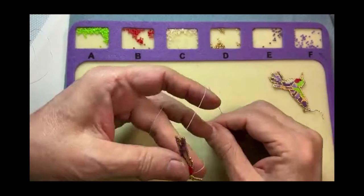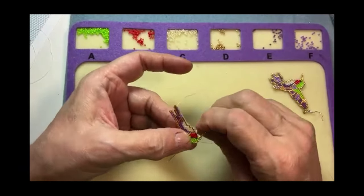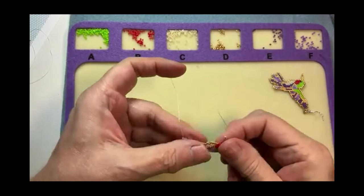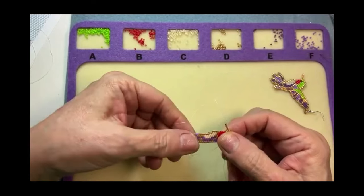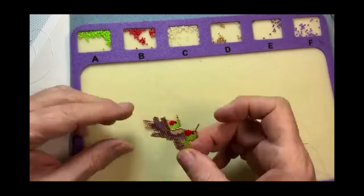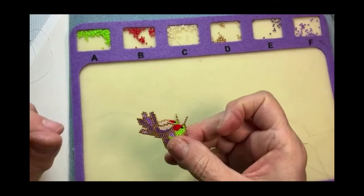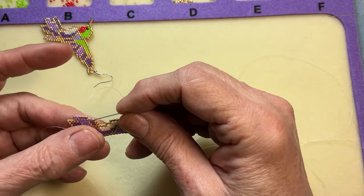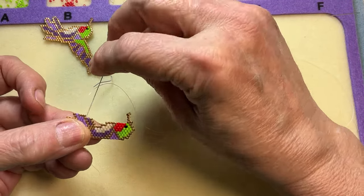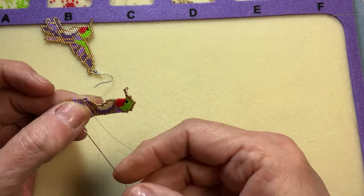Now I'm just going to continue on with the pattern and work my way over all the way to where the tail feathers start. So I'm finished with the body. I'm going to work those tail feathers — I'll weave myself all the way over there and continue with the pattern all the way up, increasing and decreasing as necessary to create that pattern.